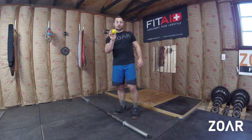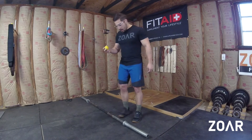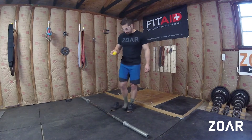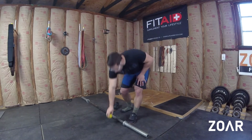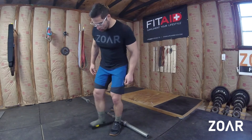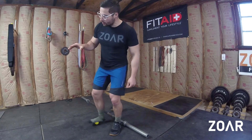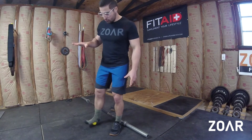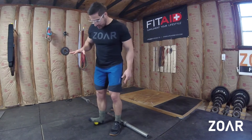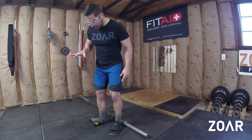Number one, we just have a lacrosse ball — or this I think is a floor hockey ball. Any sort of hard ball will work great. Pop off your shoe and you're just going to be rolling your entire foot using a lacrosse ball. You can splay out your toes and create tension, or you can relax a little bit. There's not necessarily a right or wrong way to do that.